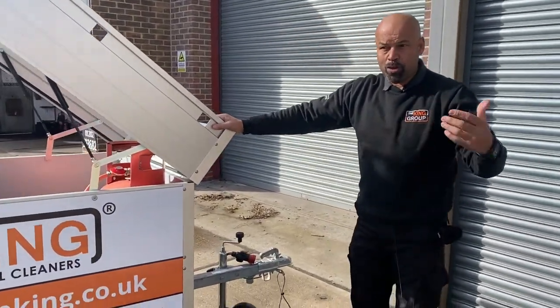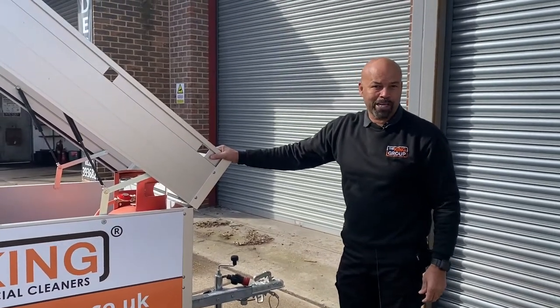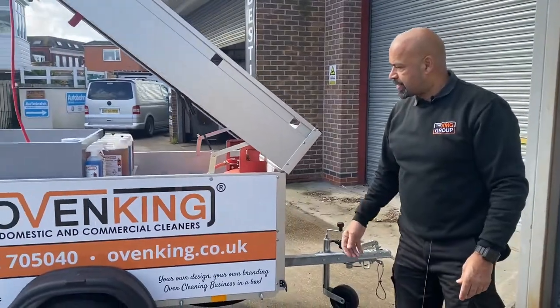A good thing about it is if your wife wants to go off for a couple of hours in the car, you can be on site working with this setup — it's easy to do.